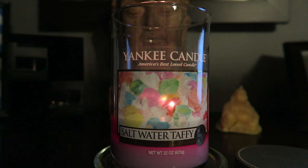Hey guys, I'm here with a review for Saltwater Taffy by Yankee Candle. This was one of their summer scents for 2015. I'm finishing up my summer scents, so I figured I would do a review of this one. This is the 22-ounce two-wick tumbler. The description reads: 'A seaside tradition — all your favorite fruit flavors and creamy vanilla all rolled into one.'